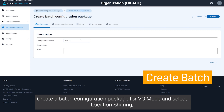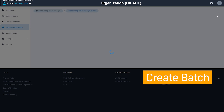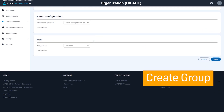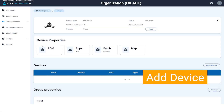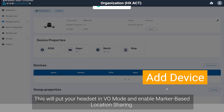Create a batch configuration package for VO Mode and select Location Sharing, then save it to the cloud. Create a group and assign the batch configuration package to it, then assign your headset to the group. This will put your headset in VO Mode and enable marker-based location sharing.